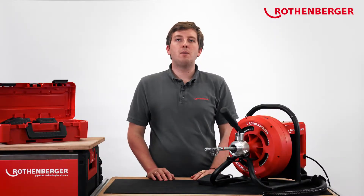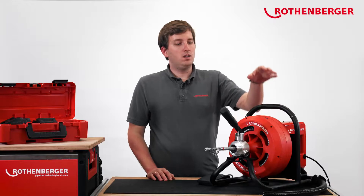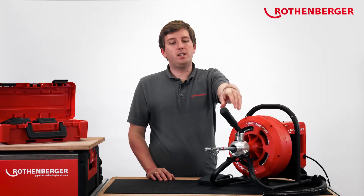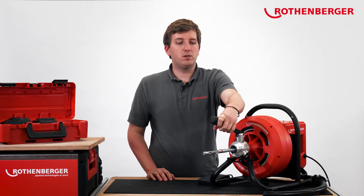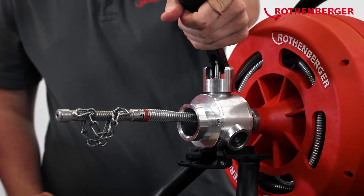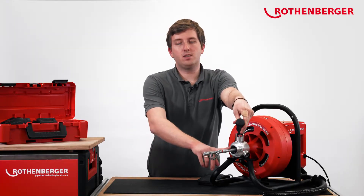If you know our Rodrum S, you've probably already noticed the similar components on this machine — for instance, the easy-to-change spiral drum or the feed unit, which can be operated with one hand. With this feed, you can easily control the direction of movement in or out of the pipe. If you move the feed lever to the left and push it down, the spiral will be guided into the pipe with the motor running clockwise.